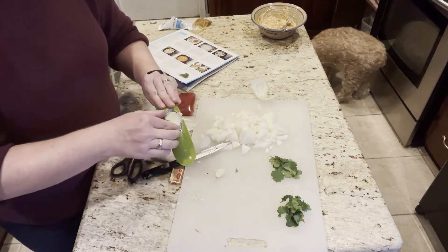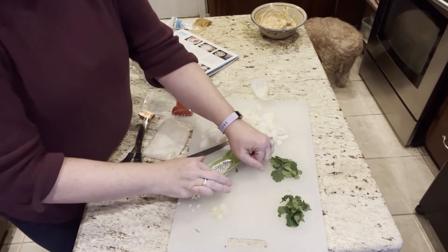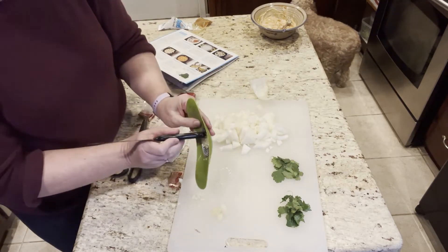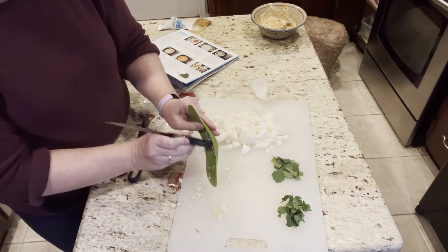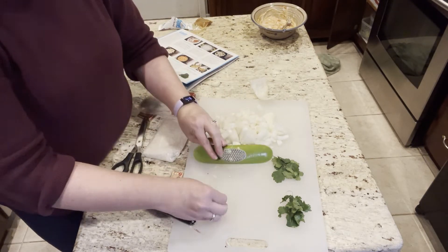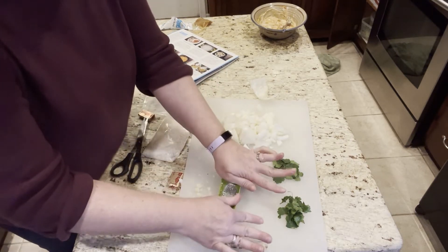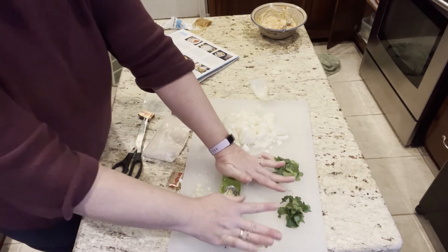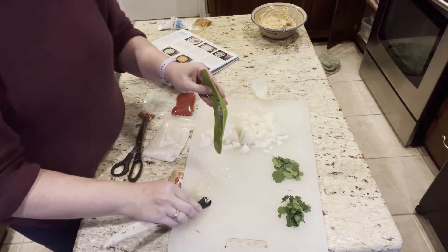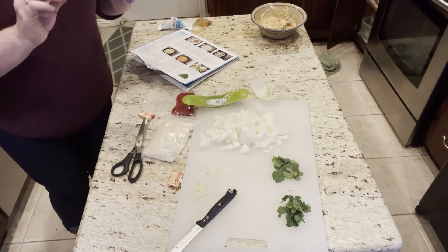Another reason I stopped doing HelloFresh besides the expense is it was too much — three in one week was too much. Some nights I come home and I don't feel like doing a full-on meal. I also felt pressure to film them, which I know I shouldn't, and it just stopped being fun. I think the Target ones are kind of a solution to that problem — I can pick one up when I want, there's no commitment, and it's more of an 'I want to show you guys' kind of thing.